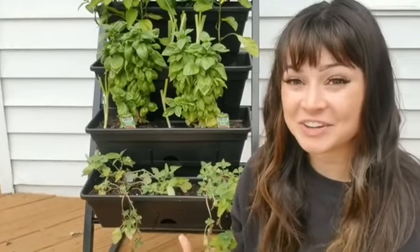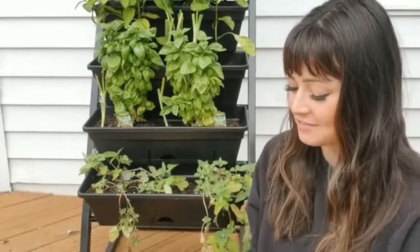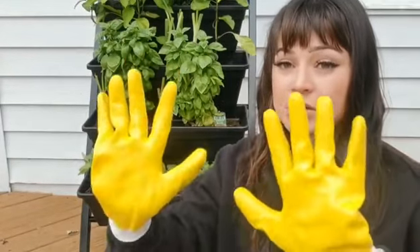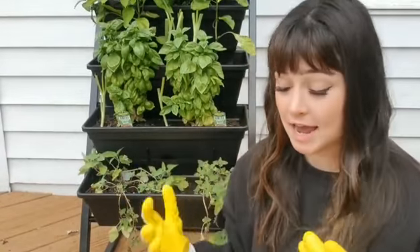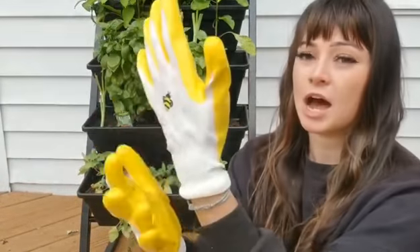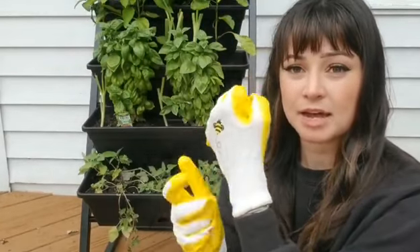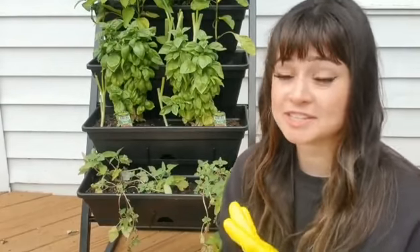I want to show you this cute little pruning set that I have. First off is the gloves that I'm wearing. I really like them because I have a rose bush, and these little rubber bits keep me from getting stabbed by my rose bush. They're nice and breathable on top. They have a cute little bumblebee on them. And I also like that they fit snug around my wrist because I think that helps so that way not so much dirt gets in.